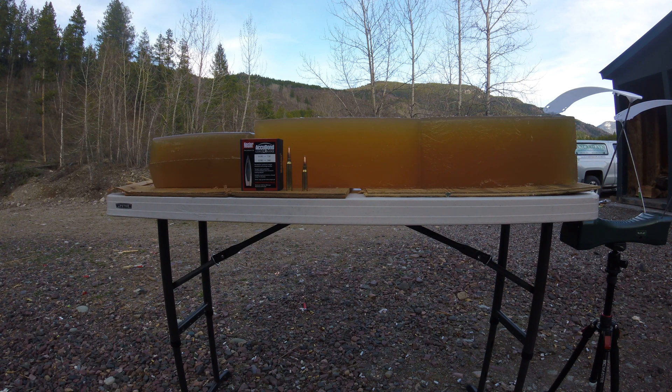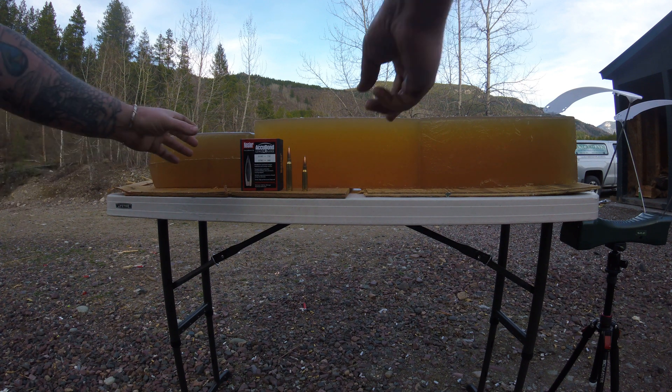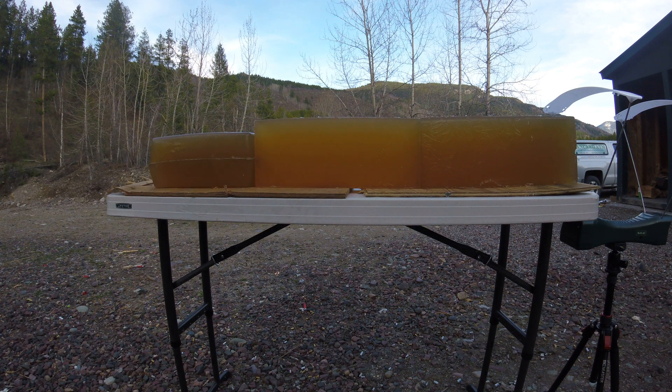This is how I do it so that I don't have to set up a gel block at 800 yards but can get identical results. I'm going to start with the reduced load out of the 308.